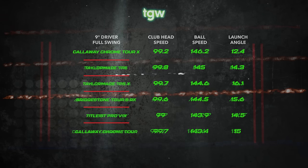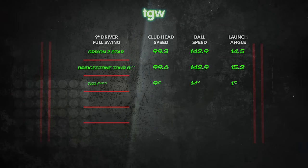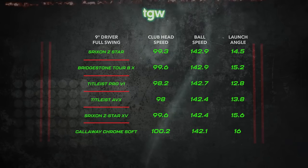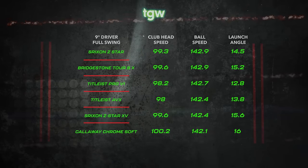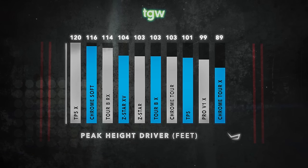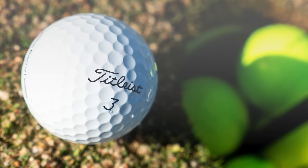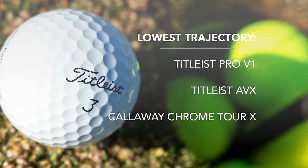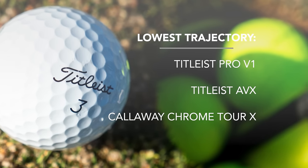The three balls that launched the highest with my driver were the TaylorMade TP5X, the Srixon Z-Star XV, and the Callaway Chrome Soft, all right at about 16 degrees. The lowest launching golf ball was the Callaway Chrome Tour X at 12.4 degrees, followed by the Titleist Pro V1 and Pro V1X at 12 and 13 degrees. For peak height, the three balls with the highest trajectory were the TaylorMade TP5X, the Callaway Chrome Soft, and the Bridgestone Tour BX at 120, 115, and 114 feet. The three lowest were the Titleist Pro V1, the Titleist AVX, and the Callaway Chrome Tour X at 82, 87, and 88 feet.